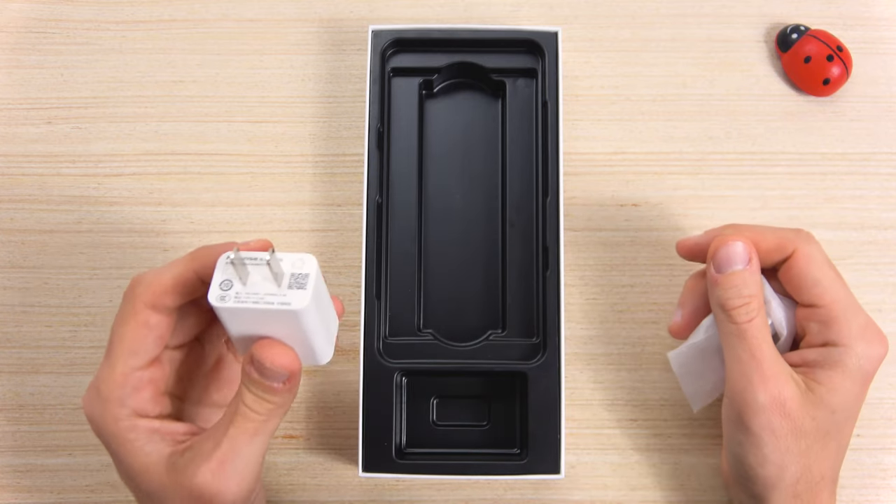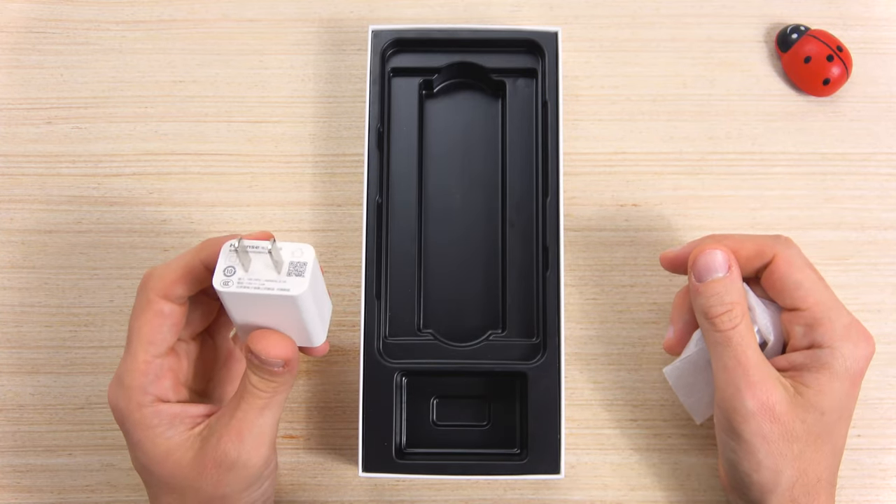For this reason, my European followers, please be aware that an adapter would be required.